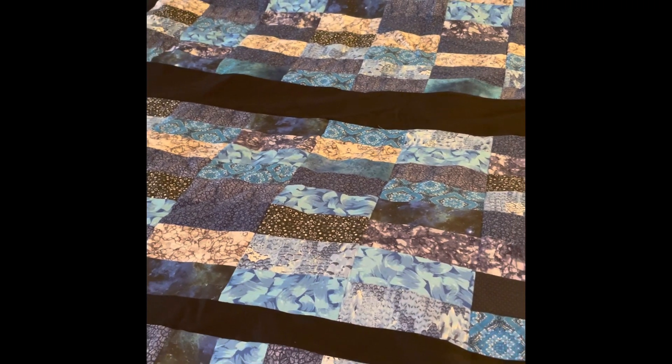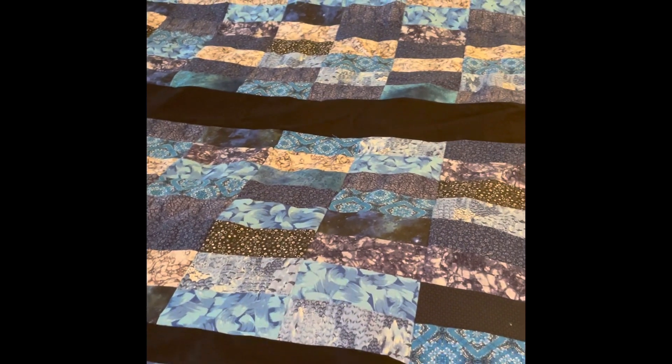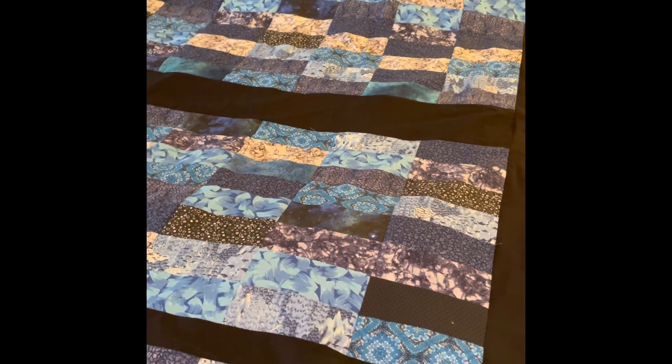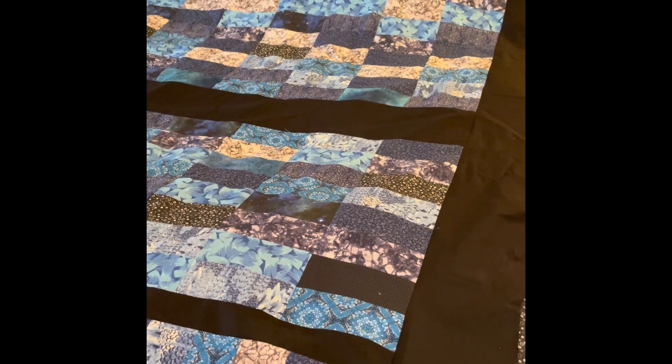I hope you enjoyed this video. Give it a thumbs up and subscribe so you can see the progress on these three quilts and my other postings. Have a great evening.